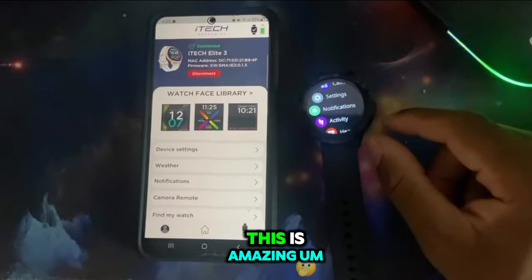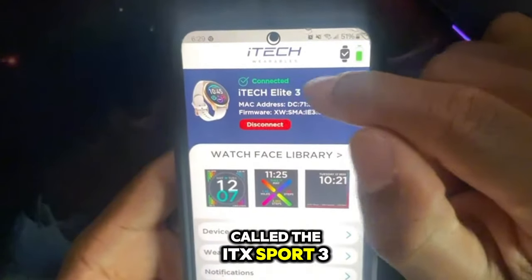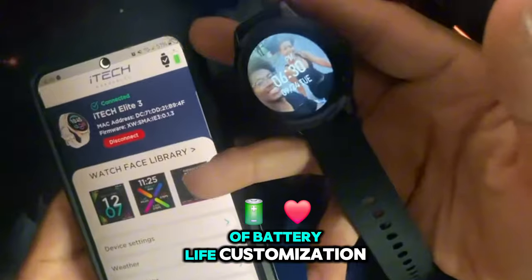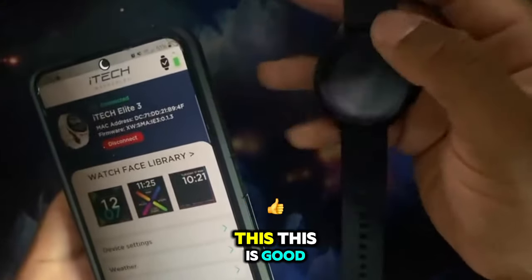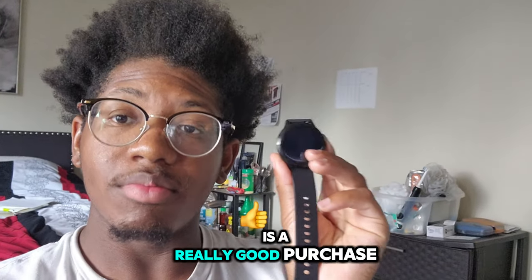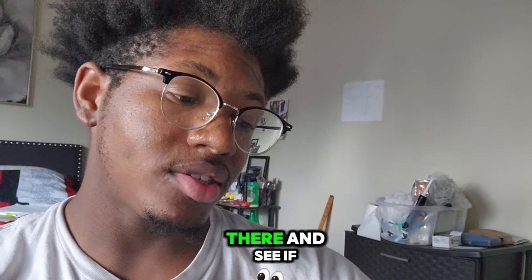But other than that, this watch is pretty amazing for what I spent - $20 for this is amazing. I would definitely recommend getting it. It's called the iTech Elite 3. There's one called the iTech Sport 3, but from what I've seen that one is not as good and has fewer features. This one is great - almost three days of battery life, customization, tracking of heart rate, workout, all that business. I'm just a reviewer, I'm not paid. I do this for fun.